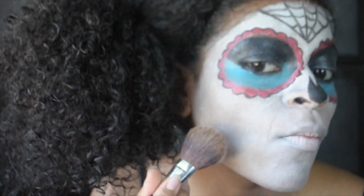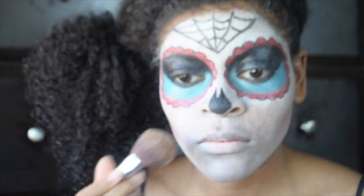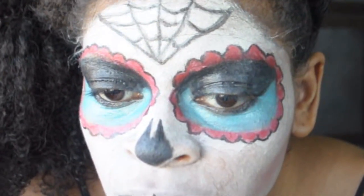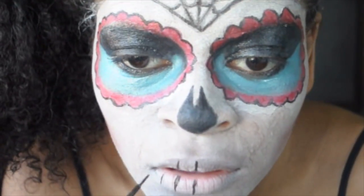Now contour your cheeks with a nice blush. To give the illusion of teeth, I'm drawing short vertical lines on my lips.